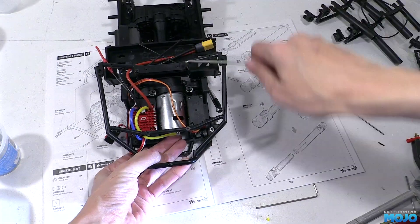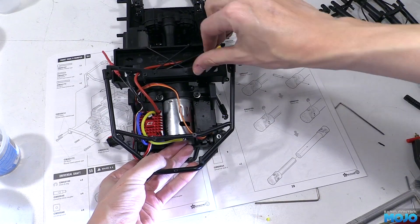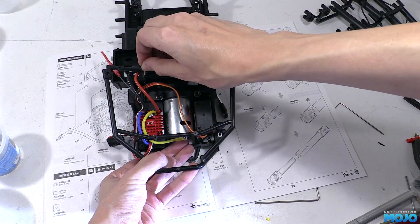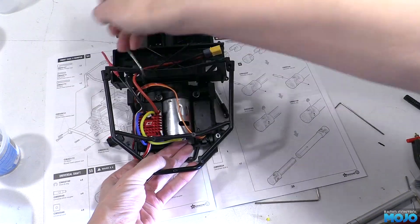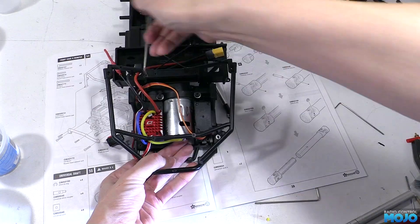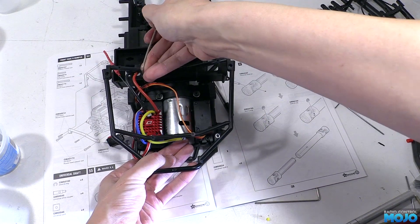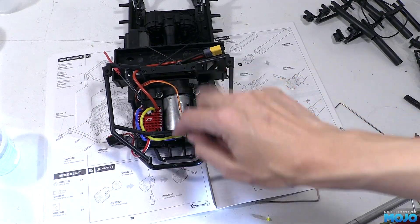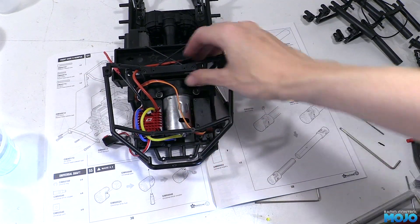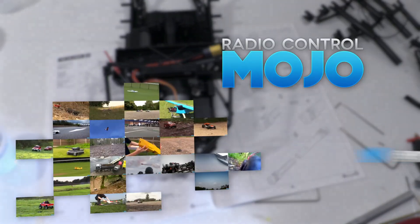And that's going to be it for this week. We've got a nice looking lump of RC that's starting to look a lot like a chassis. Next we've got the drive shafts to put together, which appear to involve an awful lot of clips, followed by fitting the axles — so that should be fun. As always I do hope you enjoyed the video. If you did, don't forget to hit the like button, subscribe if you want to see what happens next, and hit that little bell too. Bye guys!